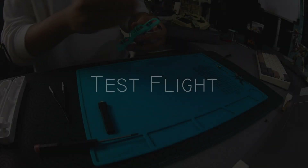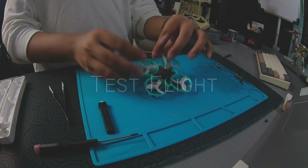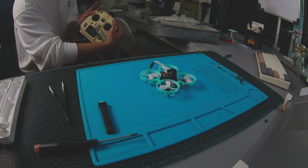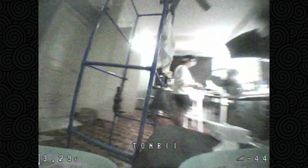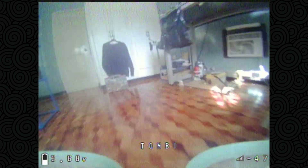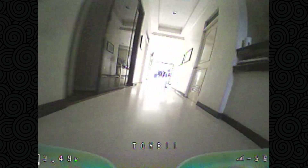We've built this from start to finish, we've checked that our video feed works, we've set up our Betaflight settings, our switches work, and we are bound to our whoop. Our motors spin correctly and our props are placed where they should be. The last thing we need to do is a test flight.